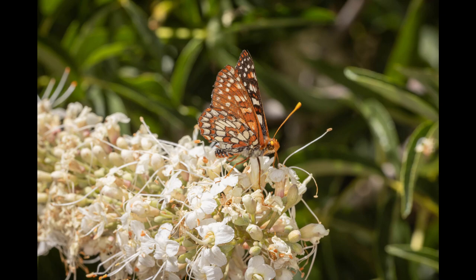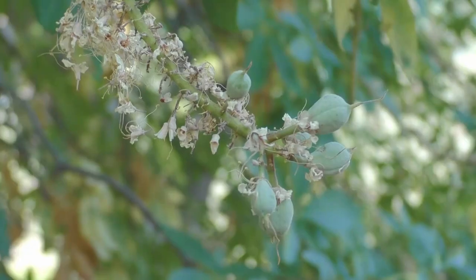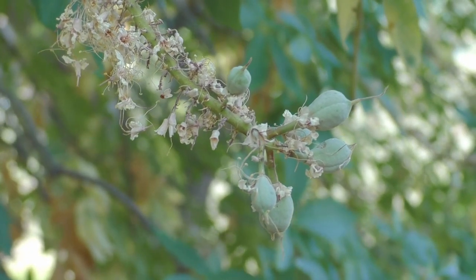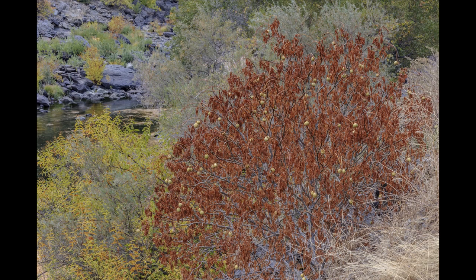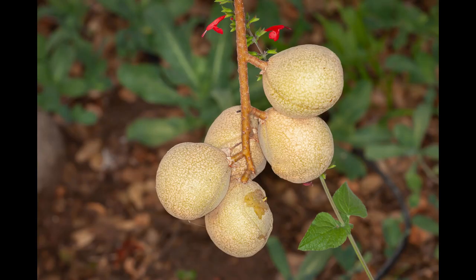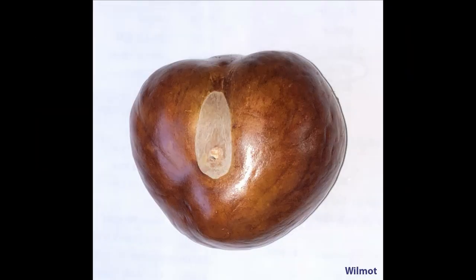Each panicle holds many tiny flowers, but only a few have a functional pistil — the female part of the flower — so those are the only few that produce fruit. As the late spring and early summer begin to heat up, usually around July, the tree drops its leaves and goes into dormancy to survive the summer heat. In the fall, the pear-shaped, pale green, leathery fruit begin to appear, eventually splitting open to reveal the beautiful brown nut.